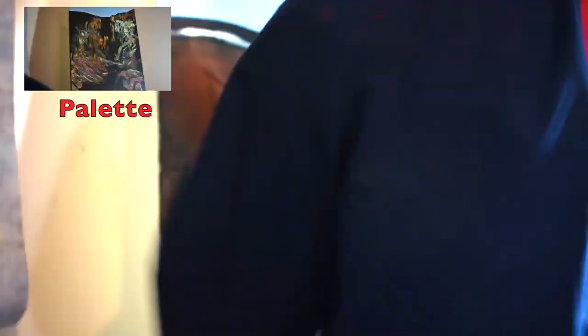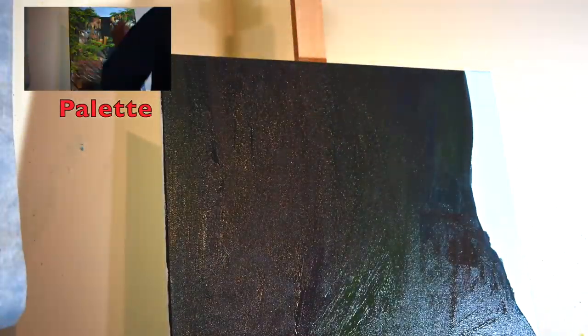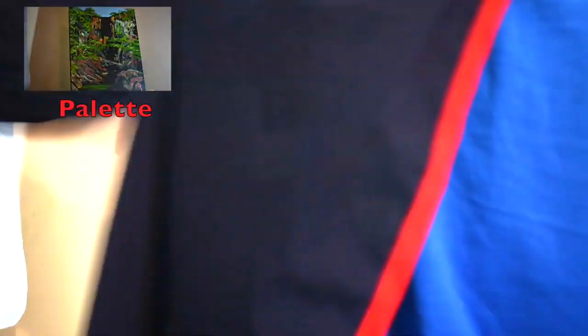First of all I will start out by using a mixture of cerulean blue, cadmium red and a bit of cadmium yellow for the background. This is to show the rocks behind the waterfall, and I'll add a little bit of cerulean blue and acrylic white for the tiny bit of sky.